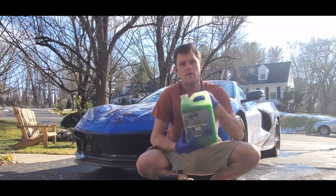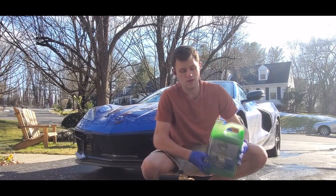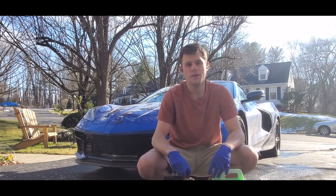Welcome back to my YouTube channel. Today I have a new product review — we got Chemical Guys Honeydew. I have about 100 milliliters in the bottom of this bottle for us to fill up with water.